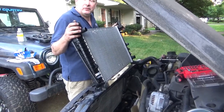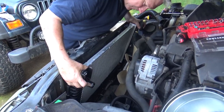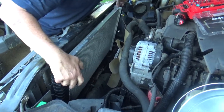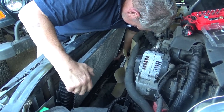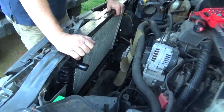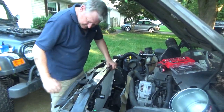It looks like the right one. I'm going to stick this thing in here — hopefully I can figure out where it goes. It's in. There we go. I'll put a bolt in it.